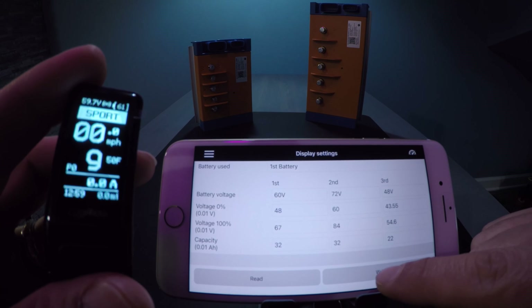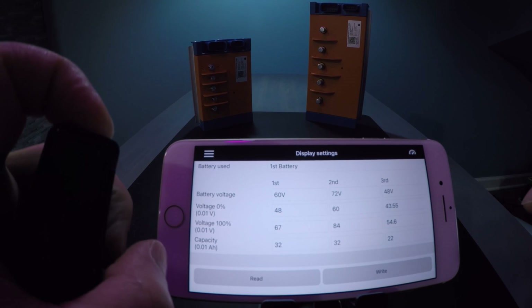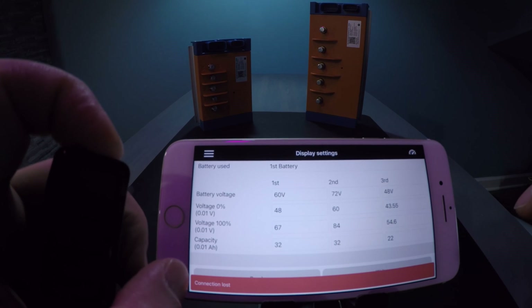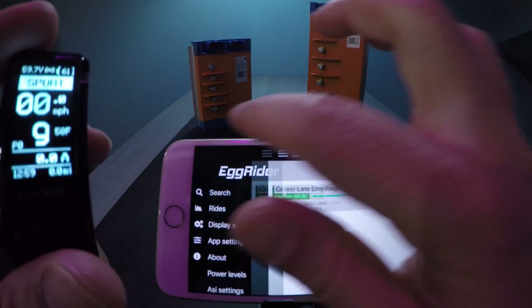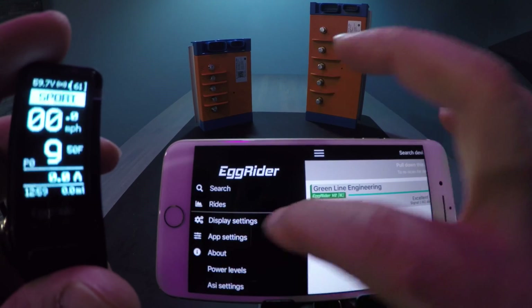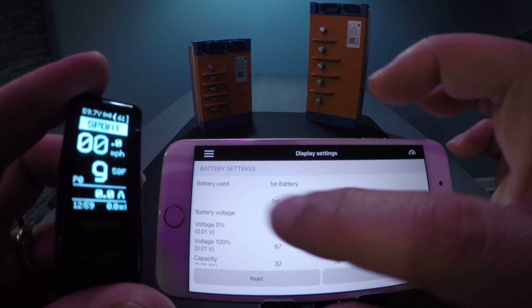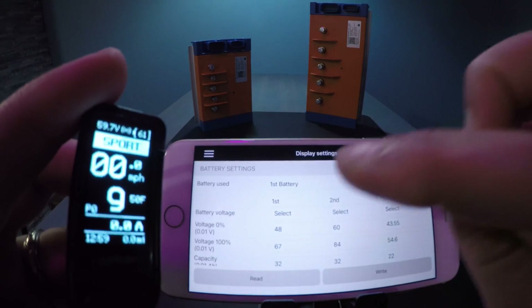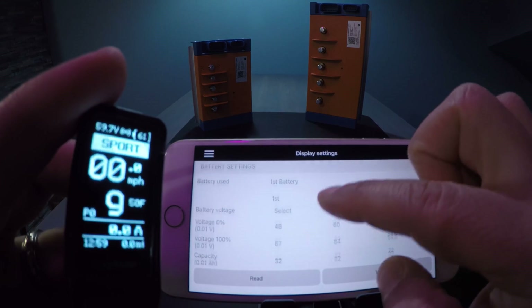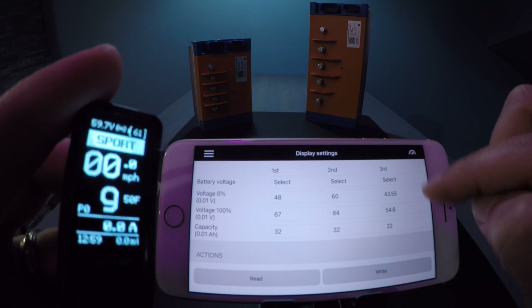Hit right and as you can see it's saving on the egg rider. Then power it off and power it back on, and reconnect to ensure that the settings took. It's a little more cumbersome than the GLE dashboard. When swapping between batteries you really don't know which battery you're on — you have to memorize that. On first battery you have the 60 volt, second battery the 72, and third battery the 48.